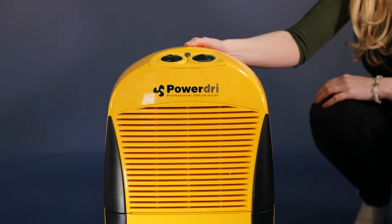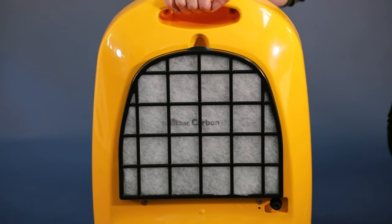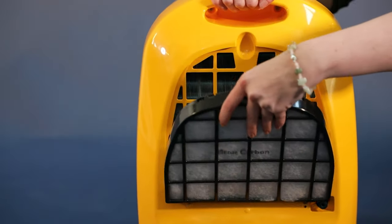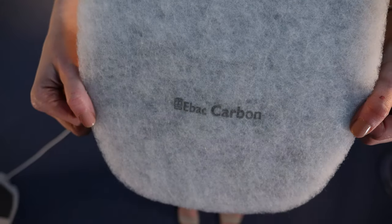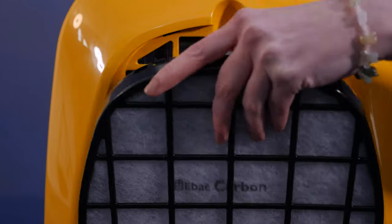The humidistat can be set to this setting. This dehumidifier has a removable filter; a number of filters are available including carbon and antibacterial filters. The standard carbon filter is included.